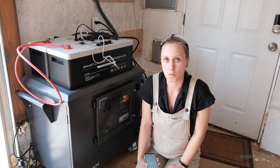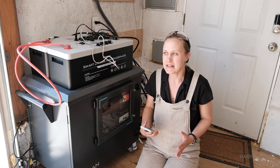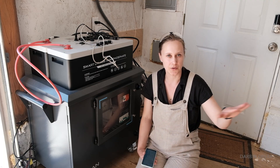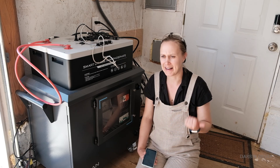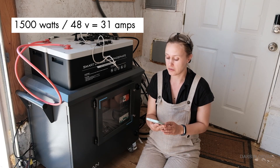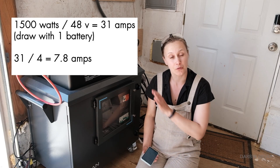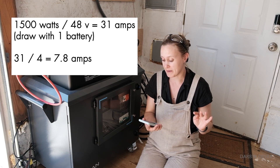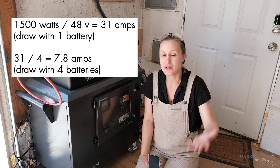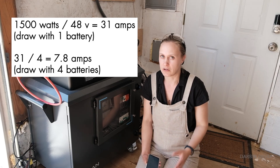One nice thing about adding more batteries is that the more batteries you have, the less load each battery operates under, which increases the longevity of each battery. I usually don't draw more than 1,500 watts in the shop with the heater, lights, and everything on. Take 1,500 watts divided by 48 volts and you get 31.25 amps per battery with one battery. But with four batteries hooked up, you divide by four and each battery only draws 7.8 amps — much better for LiFePO4 batteries.